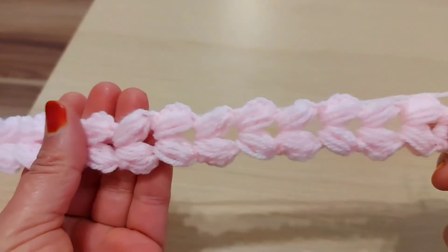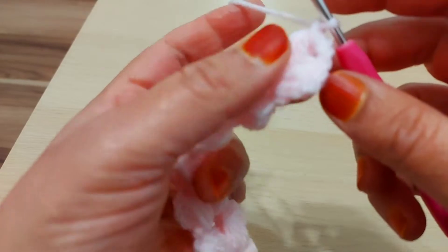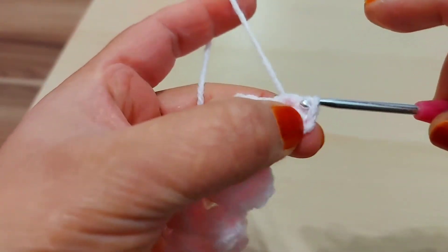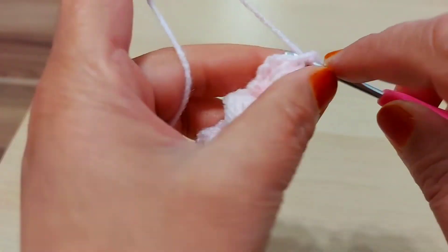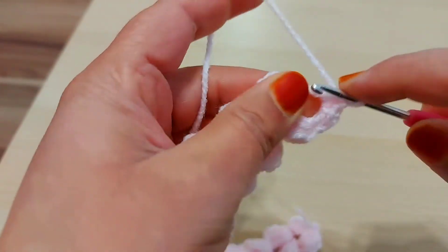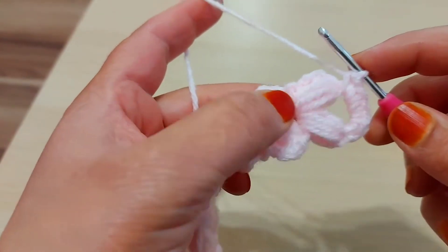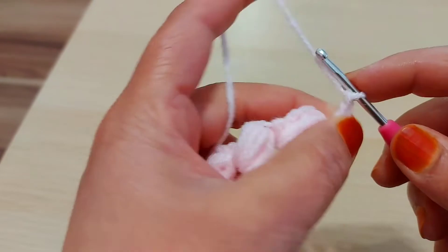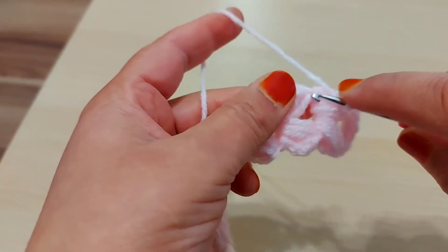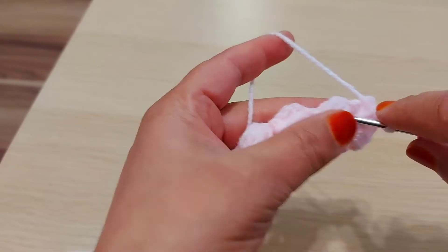At the end I'm gonna make chain one here, then inside this chain space make a slip stitch. Then make single crochet — sorry — one, two, three, then four. Four single crochet: one, two, three, four, five, six, seven. Chain seven in here — where is the puff? I'm gonna make in here, this space.